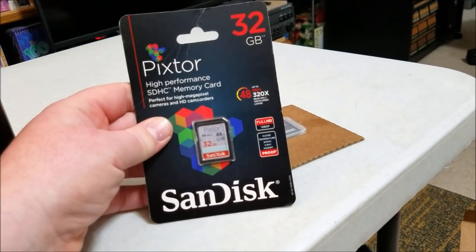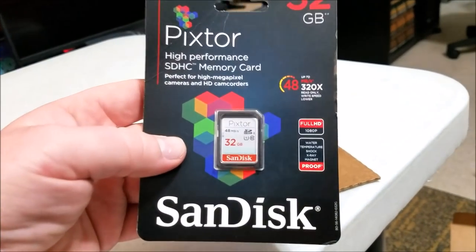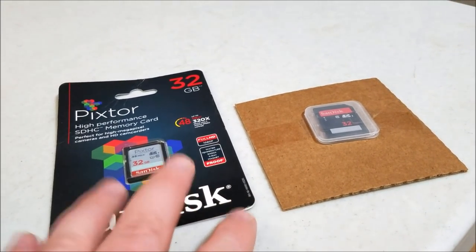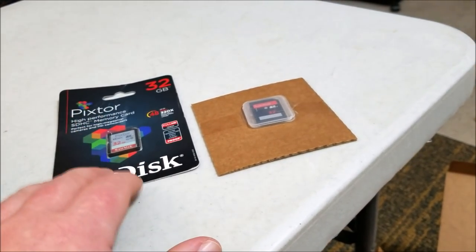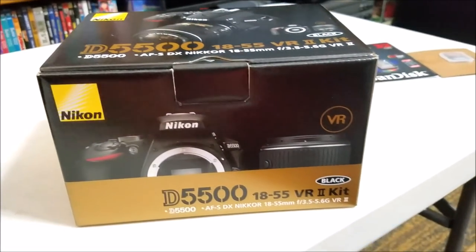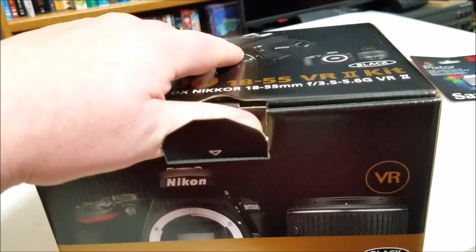Well, that's interesting - apparently they made a mistake. They've included another memory card: another 32 gigabyte SanDisk, this one is a PicStore high-performance card. Not sure why, but bonus - got an extra 32 gigabyte card! I guess somebody made a mistake when they put this together. I'll take it! Let's go ahead and feast our eyes on this beautiful camera.